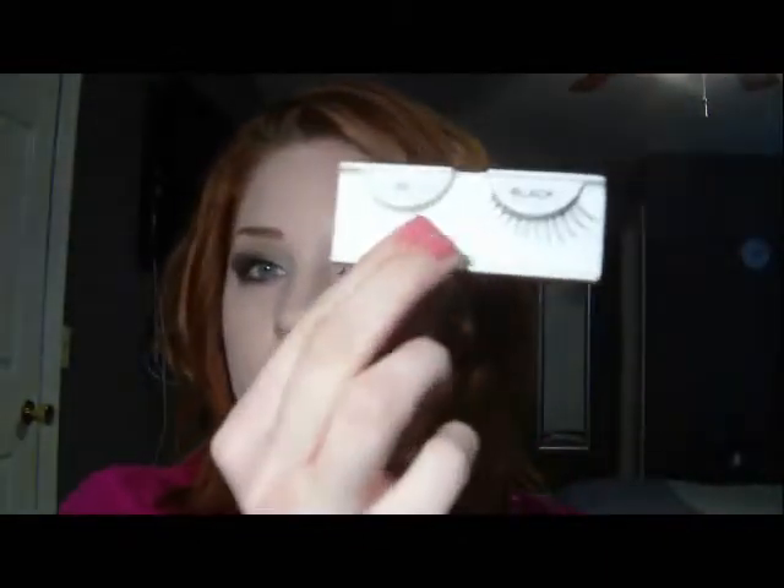Hey guys, Charmaine here. So today I'm going to do a false eyelash tutorial for you. I'm using just some lashes that I got at Walgreens. They're by Andrea — they're the Mod Lash. They're kind of wispy.